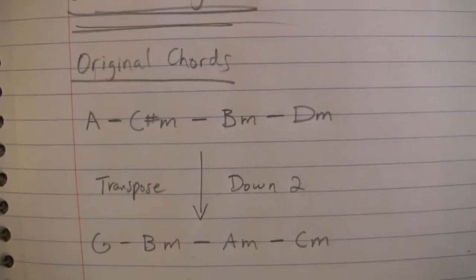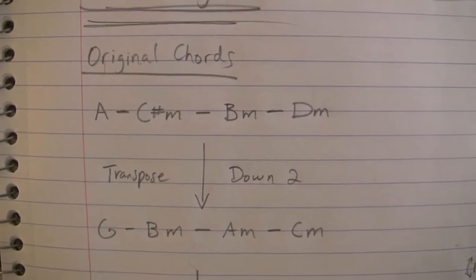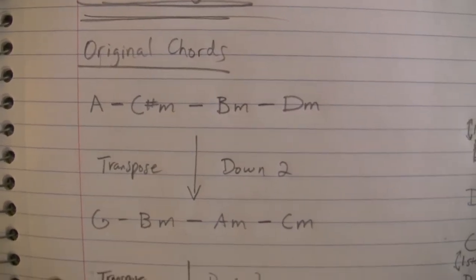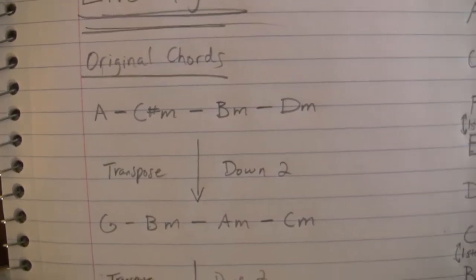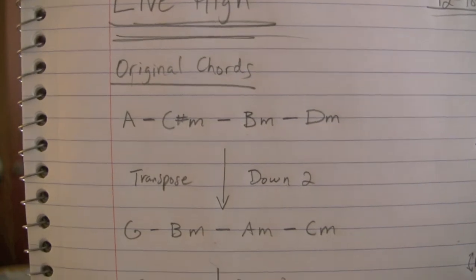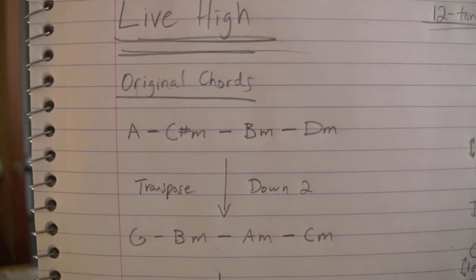An important thing to notice is that you keep the format of the chord the same as you move it down. So if it's a major chord you keep it a major chord even though you're moving the root note. If it's a minor chord you keep it minor. If it's a seventh chord you keep it that. If it's a diminished seventh chord you keep it that. Whenever you're transposing, just keep the same format of the chord — just move the root note and that's it.